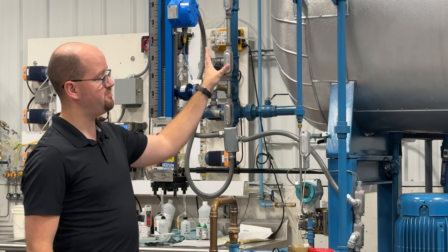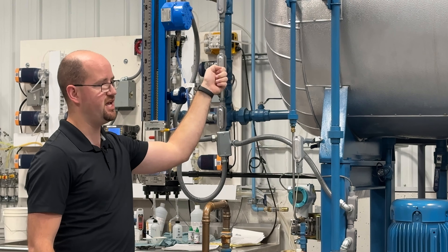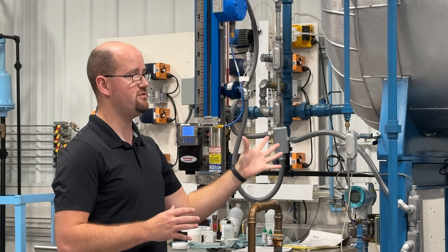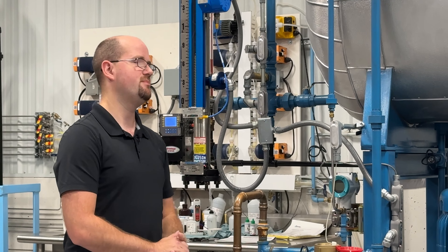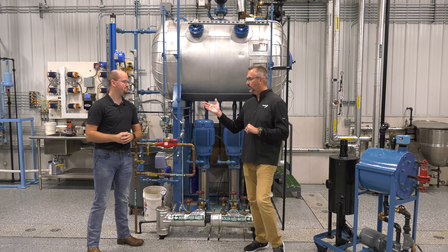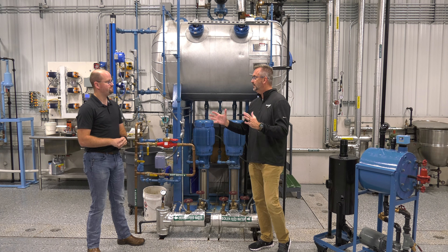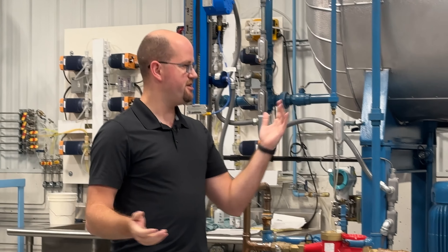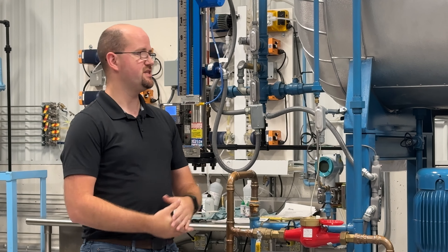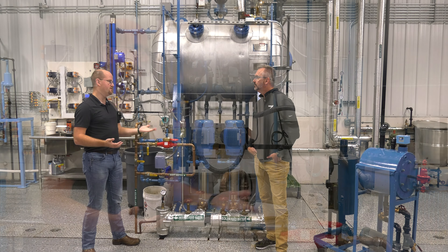Most de-aerators you've got to inspect every couple of years. Some states even require a mag particle test of the metal strength every so often. So if you've got a small boiler and don't want that kind of expense, a cheaper option might be better. In our rental department, we choose de-aerators for every trailer — for all of our large boilers a de-aerator is the way to go. It's had a lot more success, protects our boilers better, and you also get efficiency gains by putting higher temperature water into the boiler.